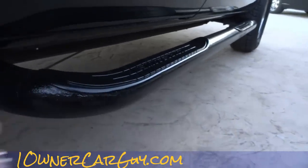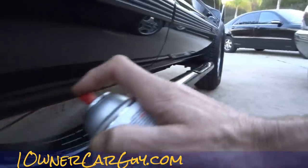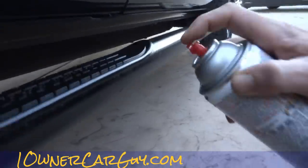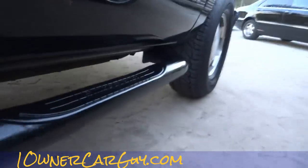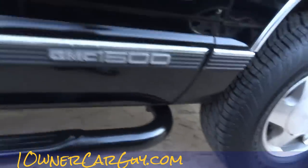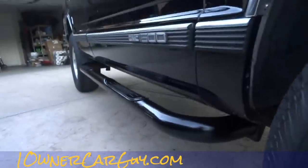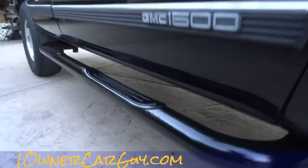It looks good — a lot better than the way it was. I'm not looking to disguise anything. If you see my videos, I disclose everything. I'm looking to improve the look and make it last a little bit longer. You could do it in flat, you could do it in gloss — gloss requires a lot more prep, flat requires a lot less.